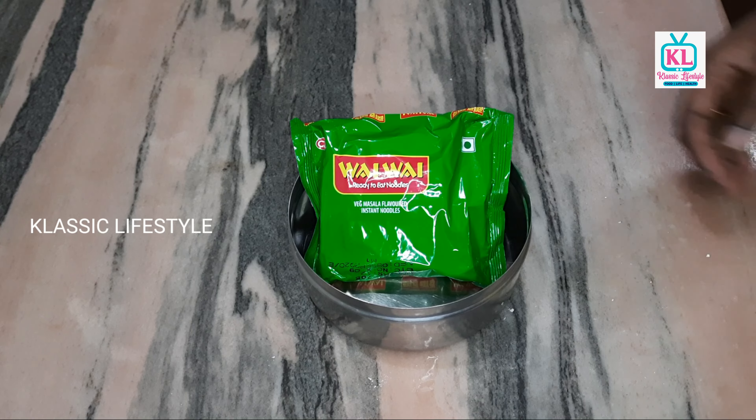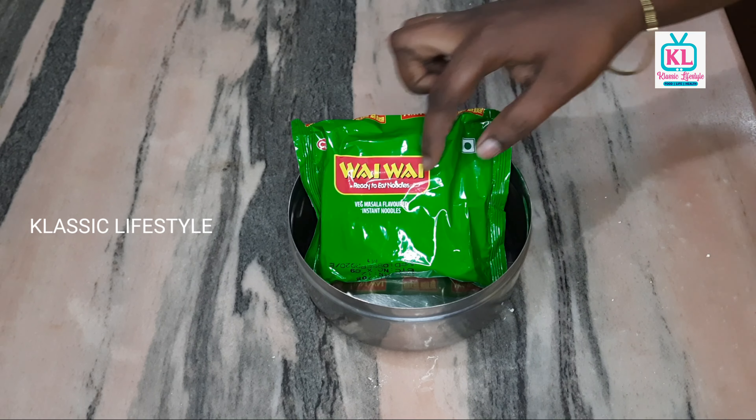Please like, share, comment, and subscribe. This is the product review. This is the Yumyum noodles — ready to eat.